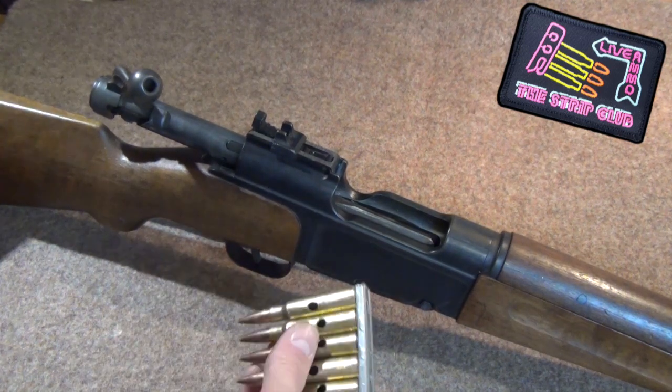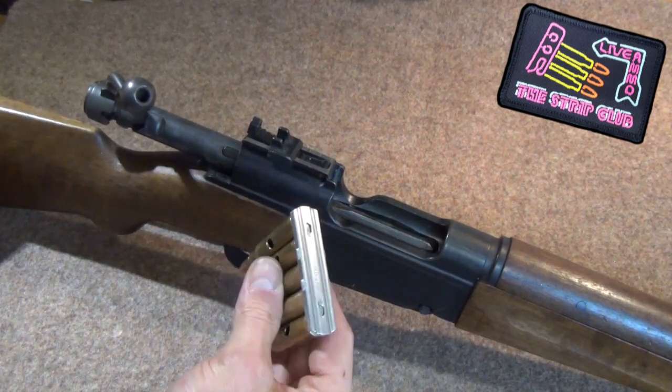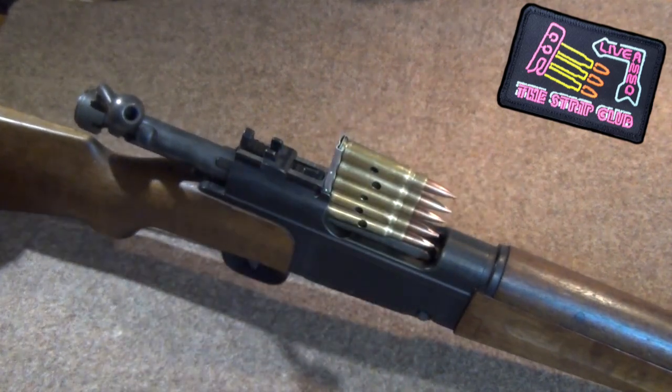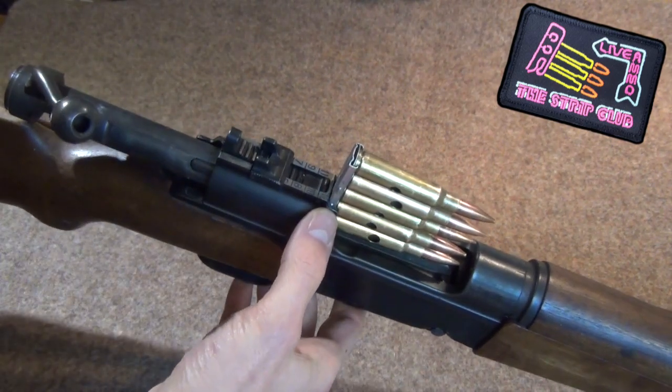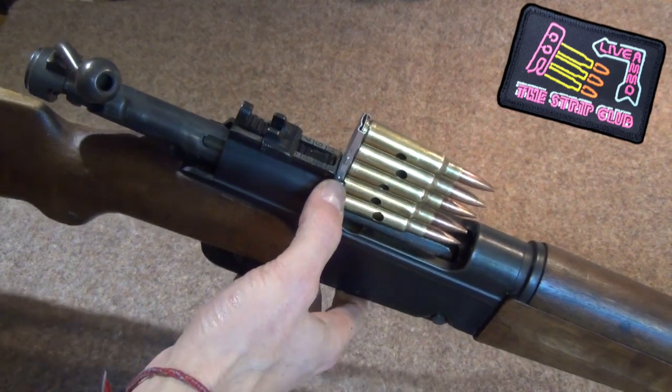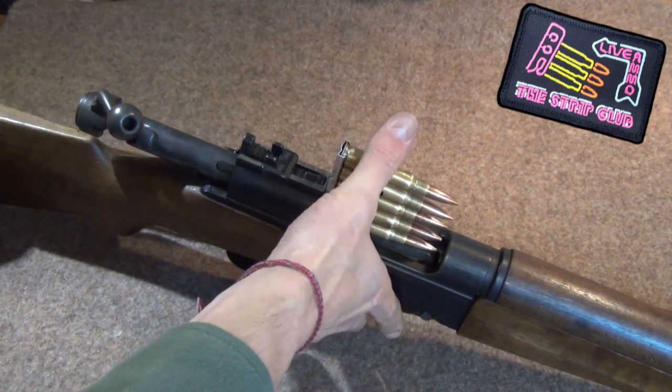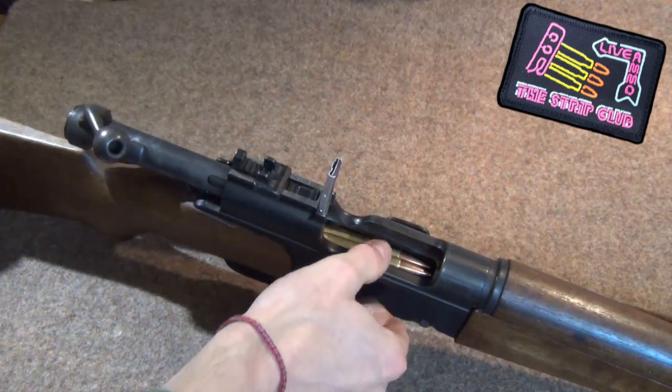Now as you all know, these take five-round aluminium chargers and they fit into a rather deep slot in the receiver. In fact, the slot is so deep that the nub here goes all the way in. To charge we simply put our thumb at the base of the cartridge and apply smart down pressure — it's all rather slick.